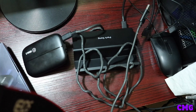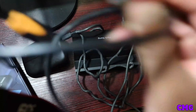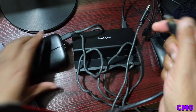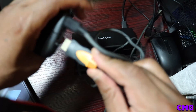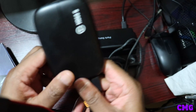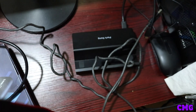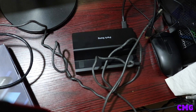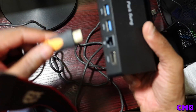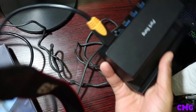Now you have the connectors — the HDMI port right here. You take the HDMI port, very simple, you put it in HDMI in, like that. You put them in — this is the graphics, this is the capture card. You take the other end of the HDMI port and you put it into the dock, like that.